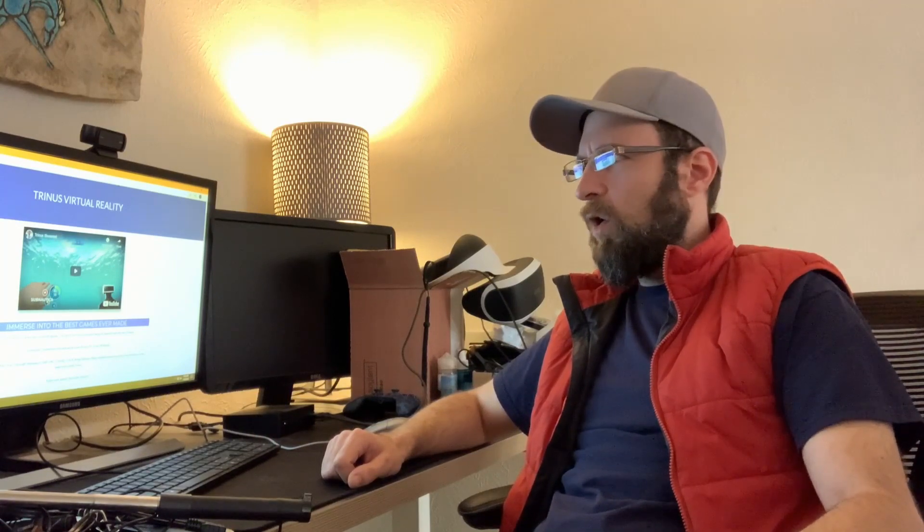There is a premium version of this app. I still have it — I purchased it back when I made my original video. I don't know what the limitations are of the free version because I already had the premium one and was able to redeem it, but you do have to pay a small amount to make this work. I think it's pretty reasonable, honestly.